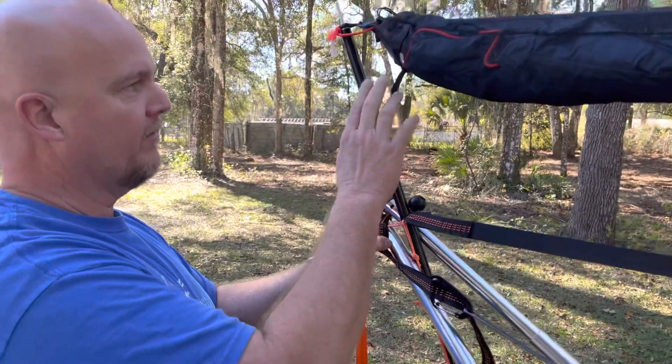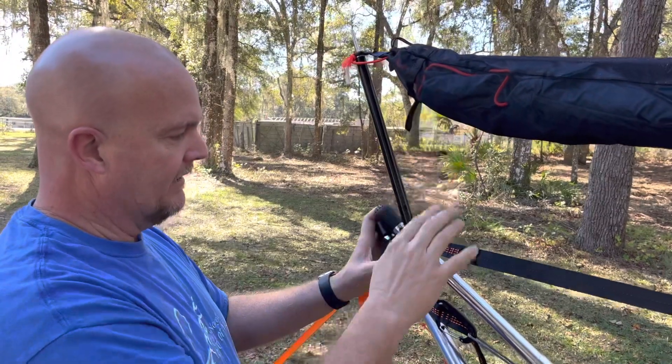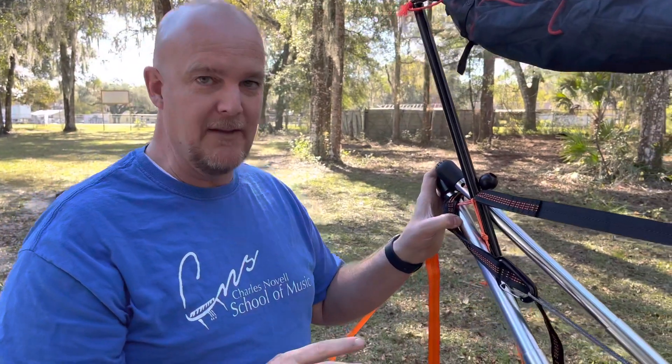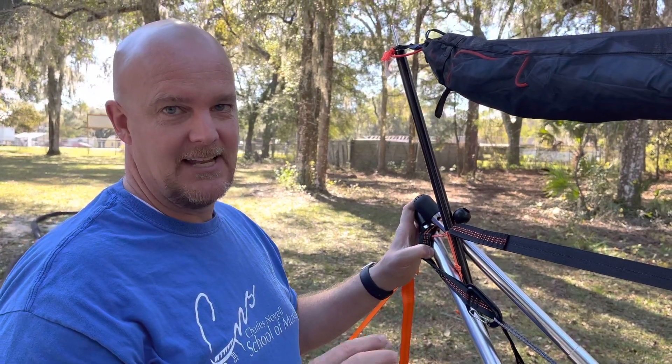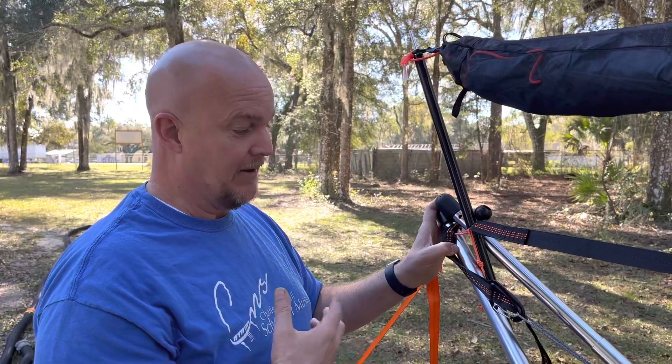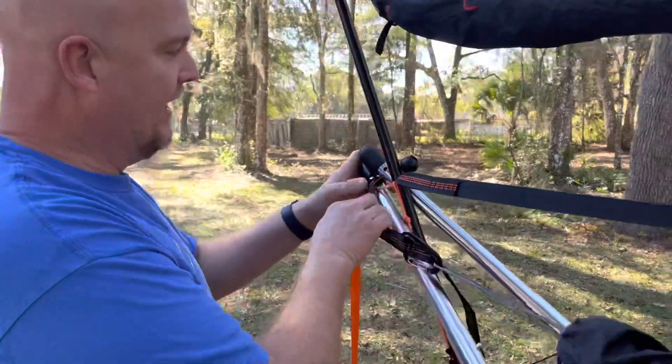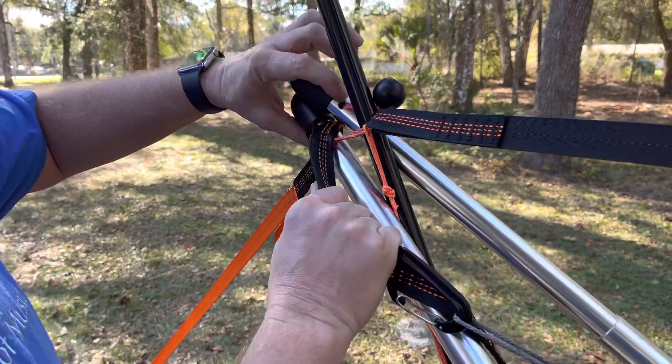One of the other things I noticed is that there wasn't much explanation for the pole mod for the tarp. I just thought I'd show you what my setup is and maybe it'll help you. I don't really know if this is the intent that Tensa has for this, but I've figured out this is what makes it work for me.